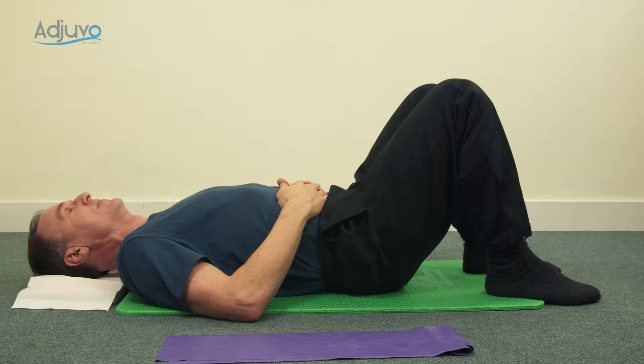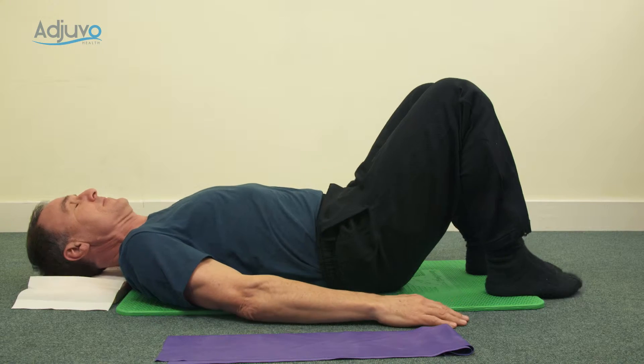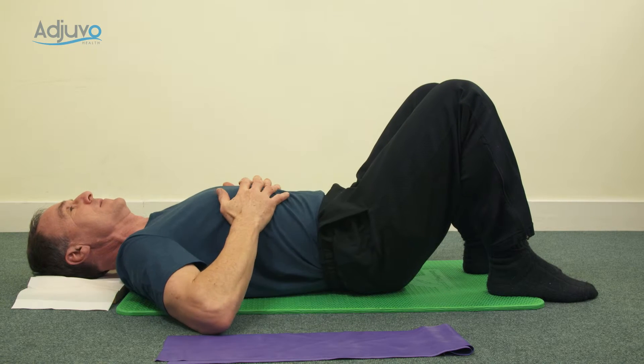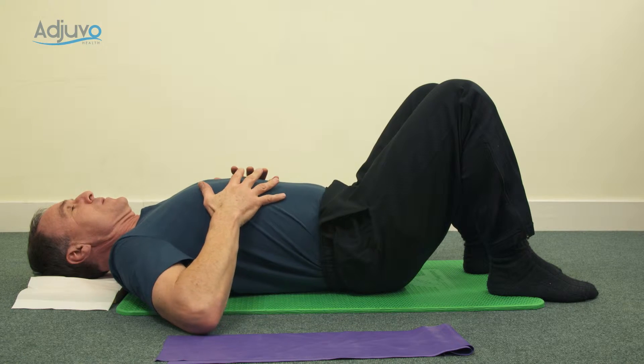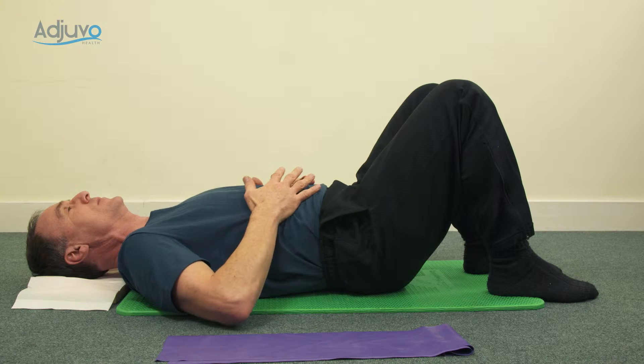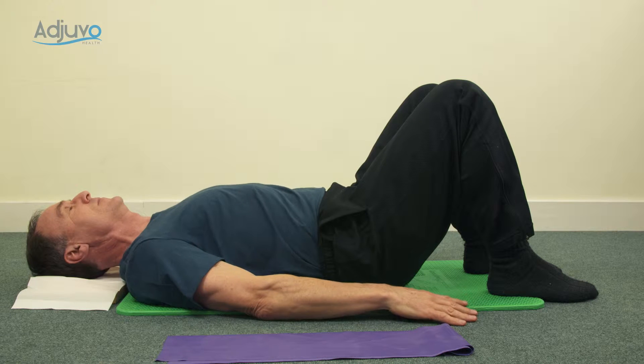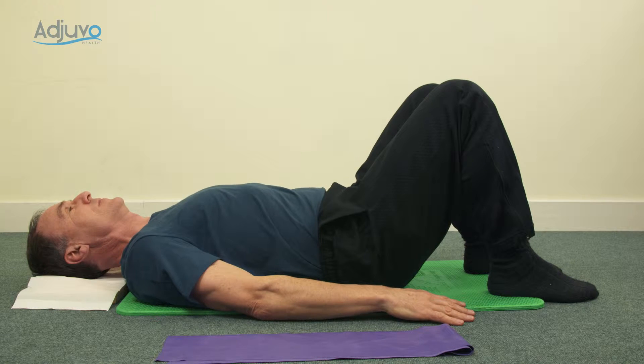Settle yourself into flat tray neutral spine and we'll start off with a big sigh — take a big sigh and let your ribs drop down. Pop your hands down by your side and relax. Next, think about gently pulling the tummy in but also lifting it up, so it's an in-and-up lift with the abdomen.